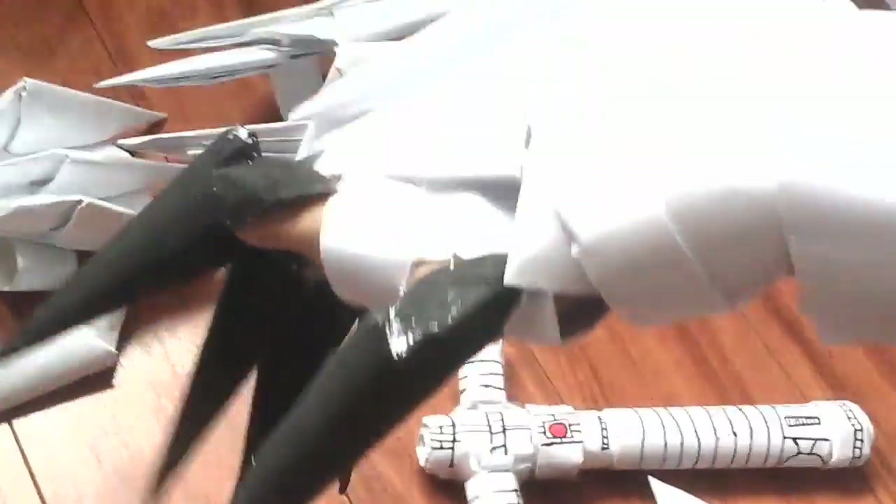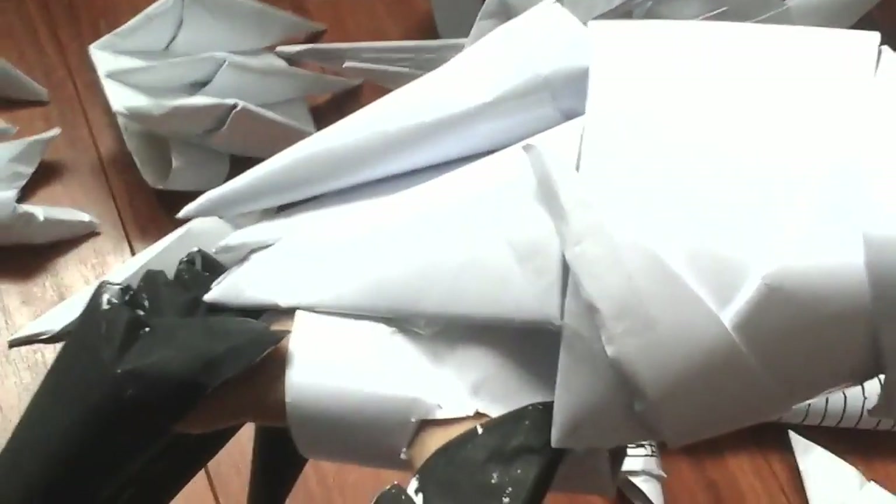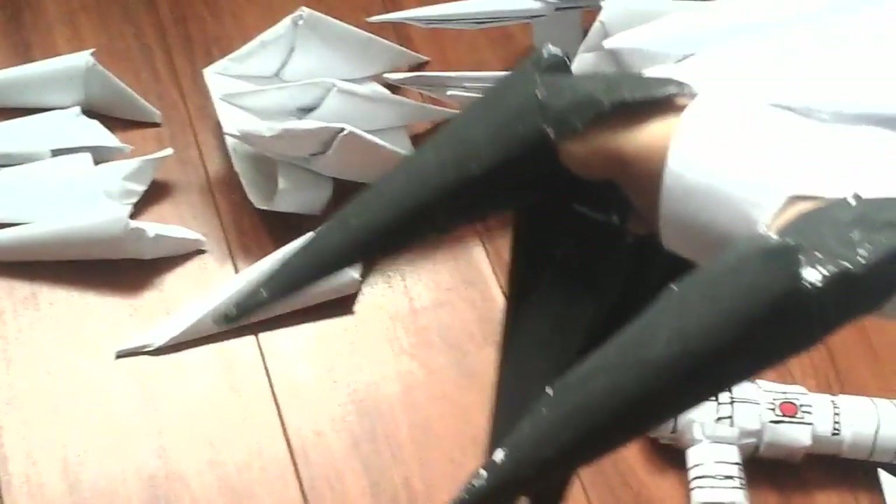Next we have the claw gauntlets. I'm going to show you what each one looks like on. This is the first one — it's not finished yet, I'm going to paint it all black soon. See, it goes all the way up here. There's still a lot to work on. This was based off the Daedra gauntlet from Skyrim. Stay tuned for an update on this gauntlet.